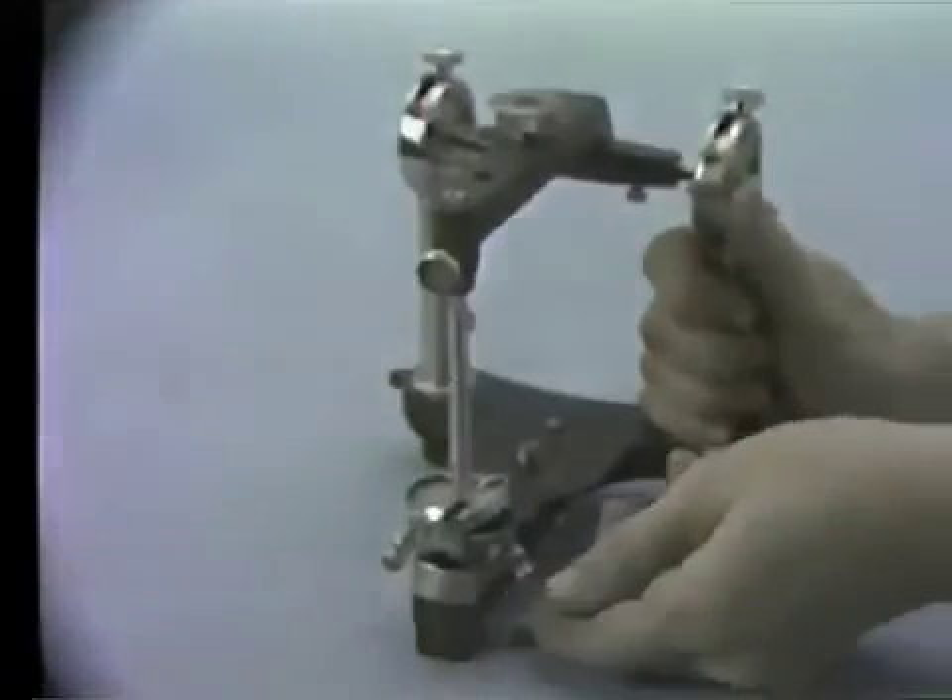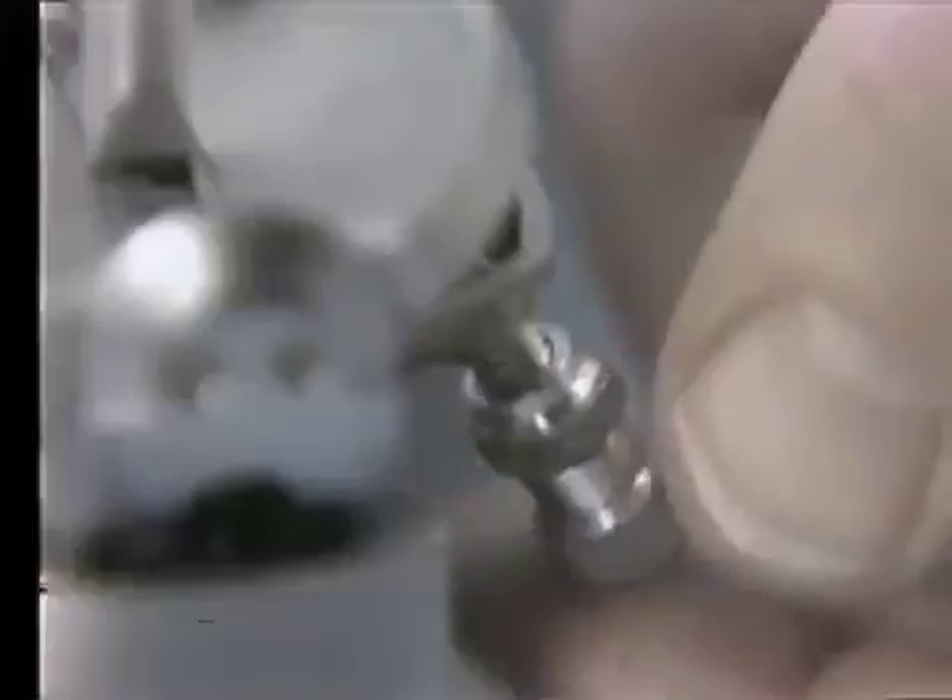Reduce the elevating screw of the lateral wings until they are at their zero setting. Lock the thumb nut found on the elevating screw.